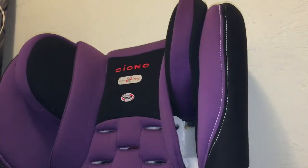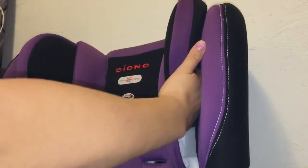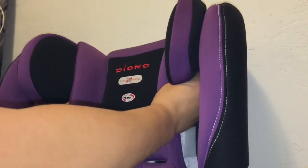This is how you adjust the head wings in the Diono Rainier car seat. On the sides here you'll feel a little lip, and you need both hands. They're in the all the way up position right now.